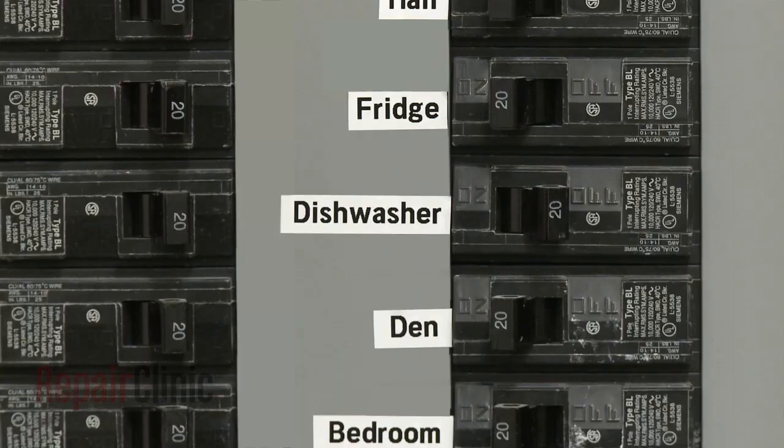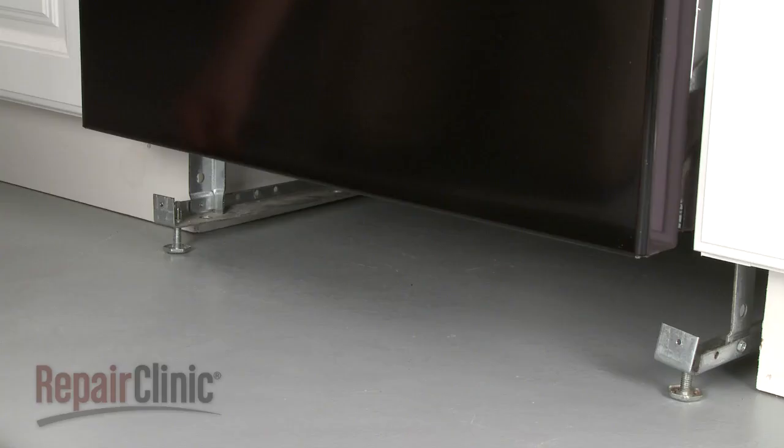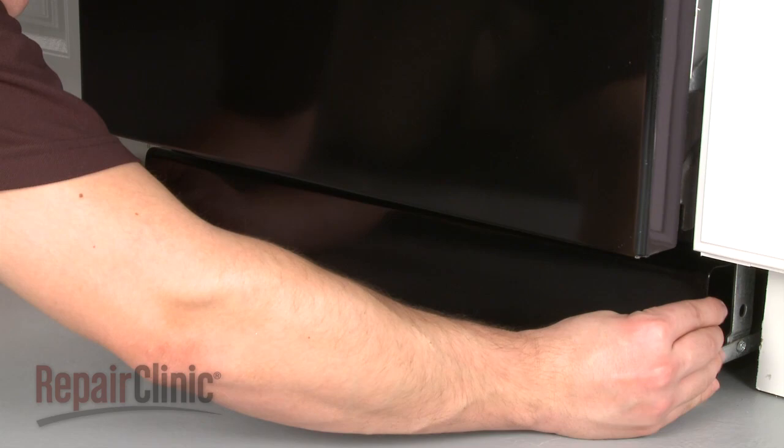Turn the water back on, as well as the power supply. To make sure the dishwasher is functioning properly without leaks — if no leaks are visible, replace the lower access panel or panels and secure the screws.